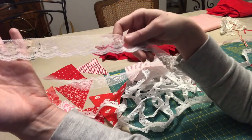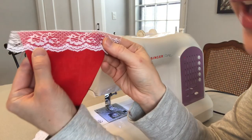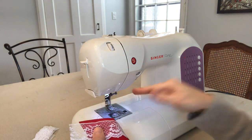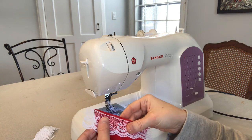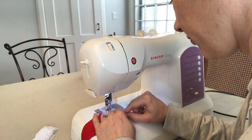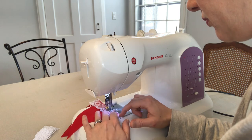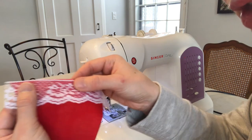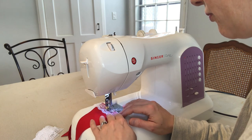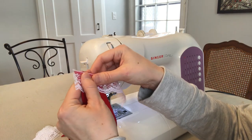I'm going to attach the lace to the back of the triangles first. The way I'm gonna do this — I'm just going to send these through the machine one after another without stopping to cut off each one, which will make it much quicker. I'll take my next one and send it through, then the third one, and keep going until you have all 13 chained together.